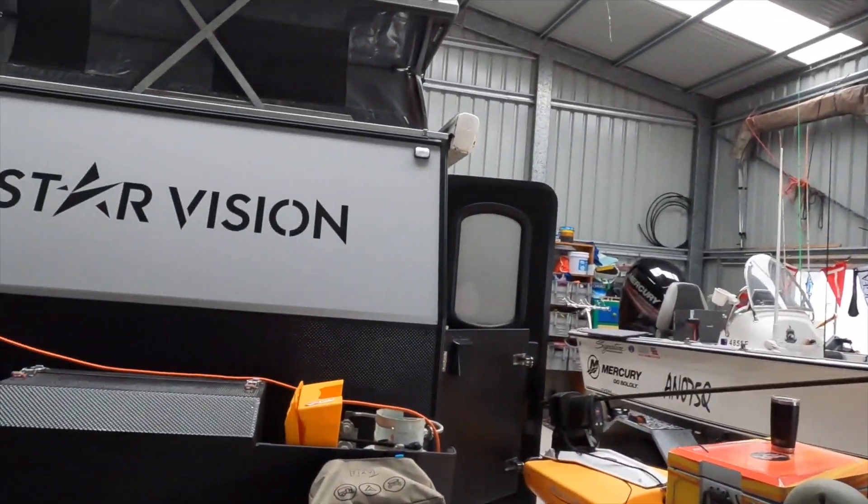G'day, Dean from Trek AmpFish. If you recall in our last video, we talked about some additional work we had to do on the CX2 — most of that's electrical, if not all of it electrical.